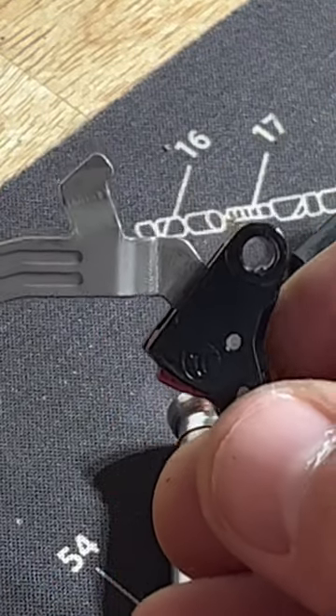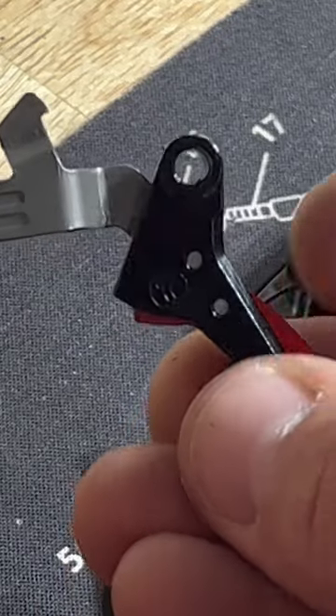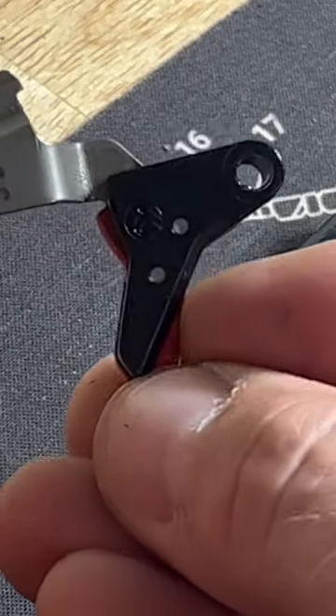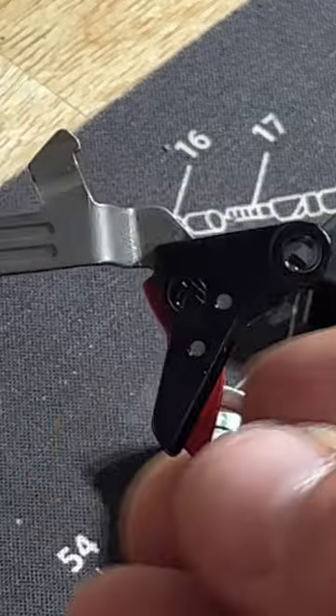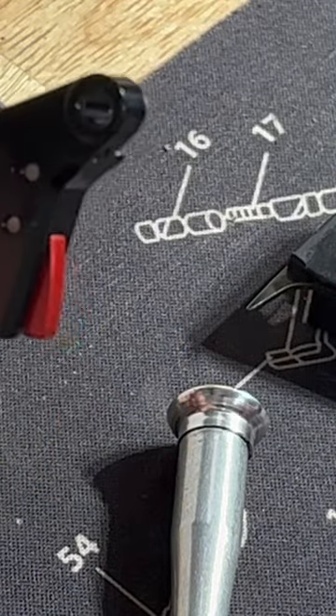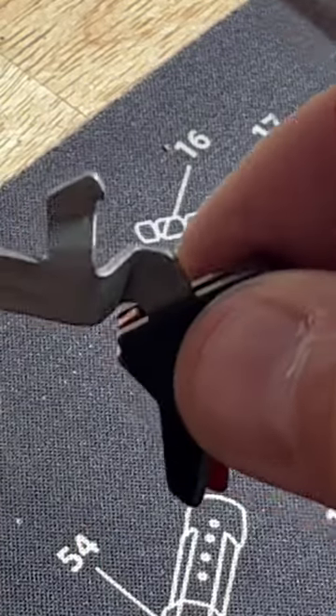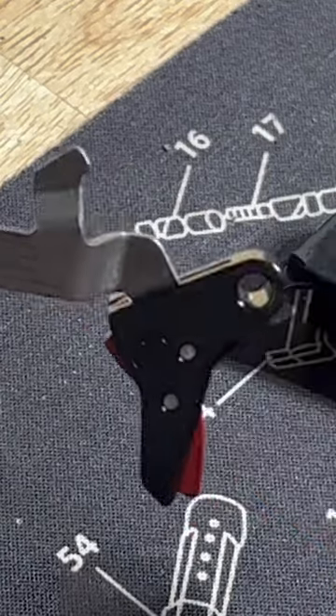So you need to adjust your pre-travel down a little bit. As you start to pull back, it will block it unless you have this tab pulled in, and then it will go all the way forward. You've got your pre-travel adjustment screwed in too tight — basically turned too far to the right — and the screw is too far in pressing on this trigger bar, making it not work correctly.